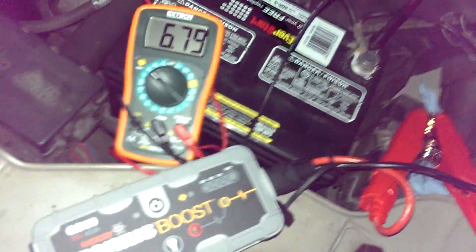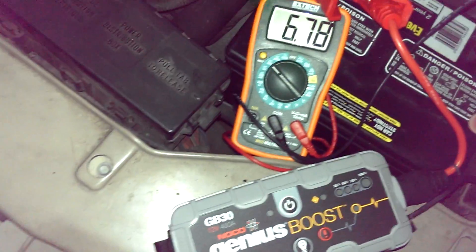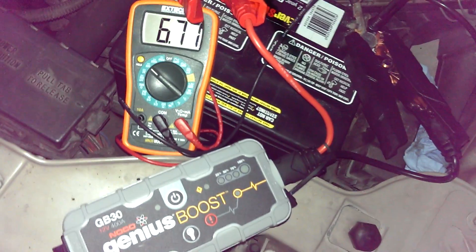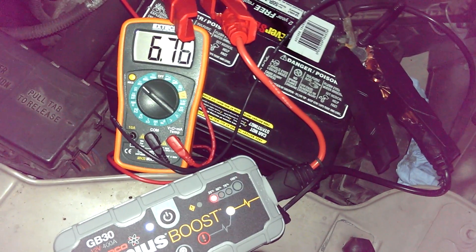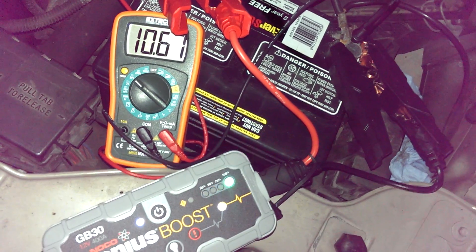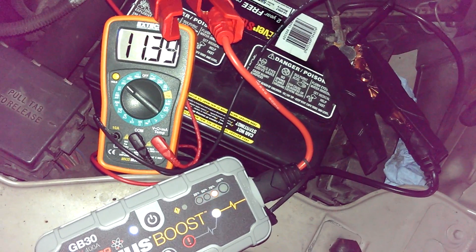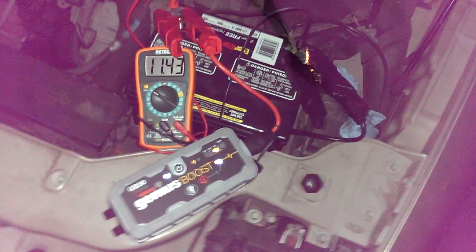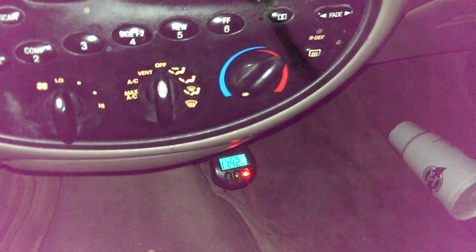We'll switch it over the correct way and see if we can start it. Red to red, negative to negative. Watch that voltage there. Not powered on yet, and now — there we go. You can see the voltage tick up there. You heard my wipers kick on — must have left them on. 11.4 volts directly at the terminals. 11.42 volts right here at my meter.